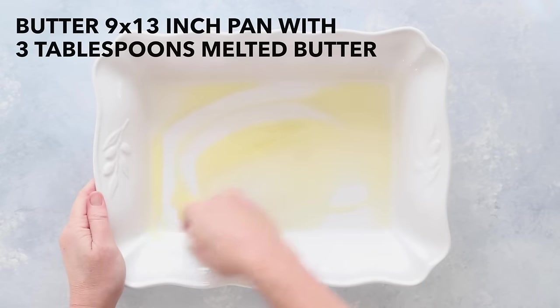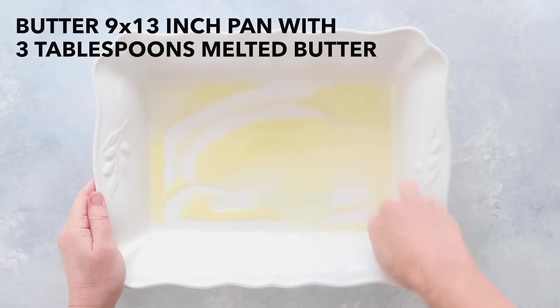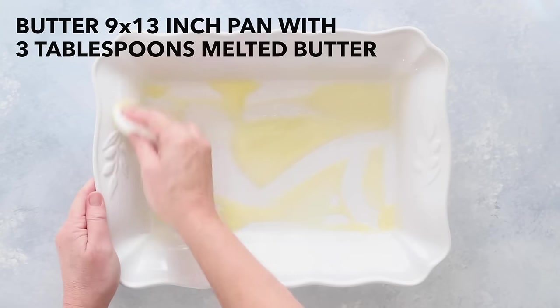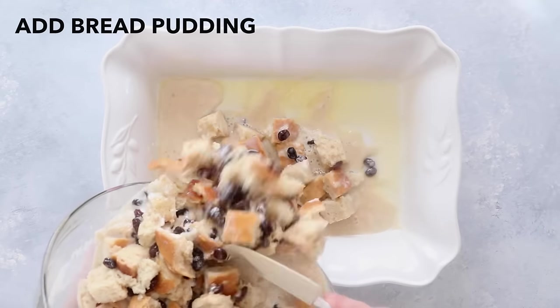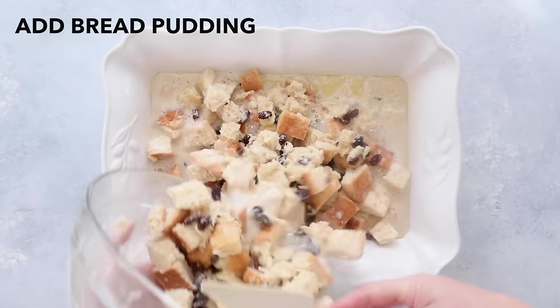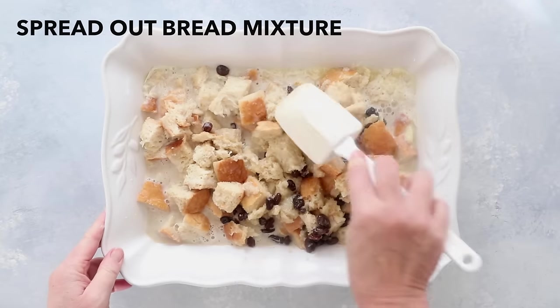Spread three tablespoons of melted butter around the bottom and sides of a 9 by 13 inch baking pan. Pour the bread, milk, and egg mixture into the baking pan and spread out the mixture so that it is level.